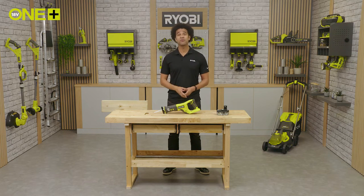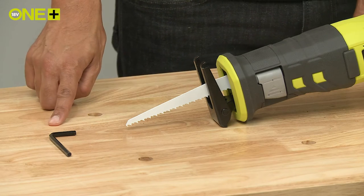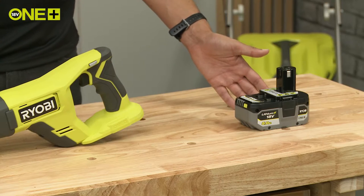In the box you will find the reciprocating saw as well as a wood blade, a hex key to adjust the shoe if required, and depending on the kit you purchase it may also come with a battery and charger.